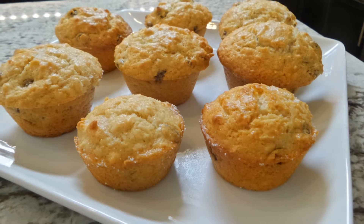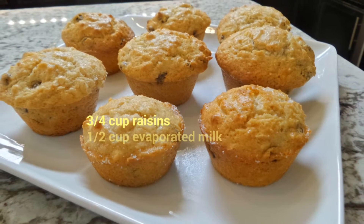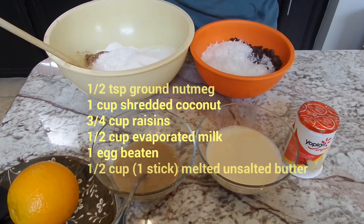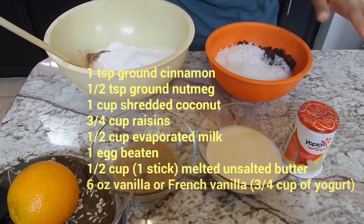I'm sharing with you today a phenomenal, fantastic, absolutely delicious sweet bread muffin recipe. Let's go ahead and get started.